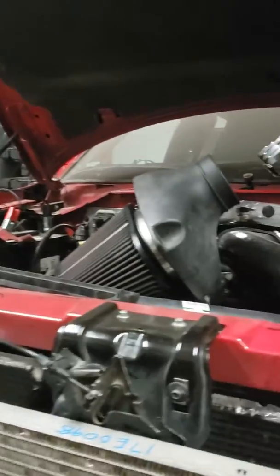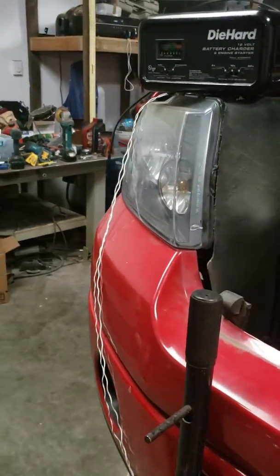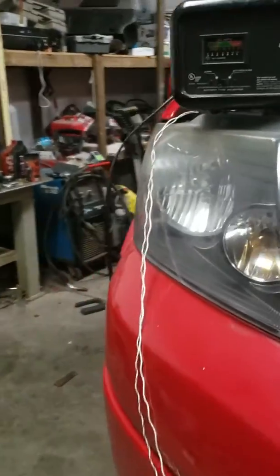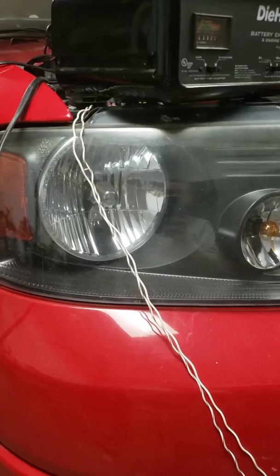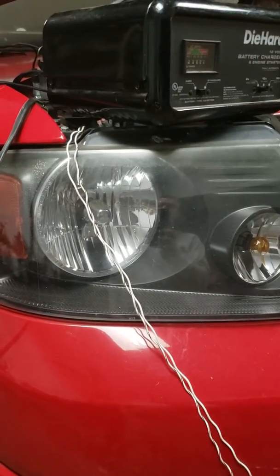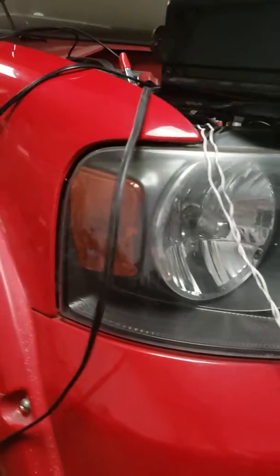There are two wires right there. I need to hook up a relay to connect a ground source to one of the fans that will kick on with the AC, so that every time the AC cycles I'll have one of the electric fans cycling as well.